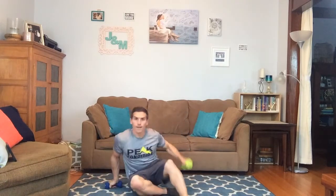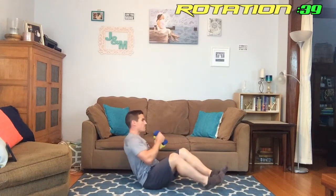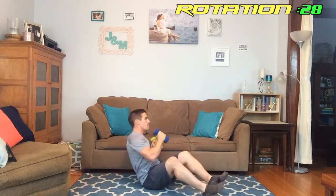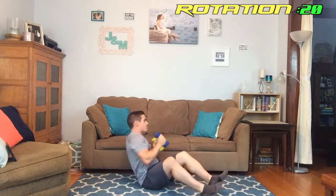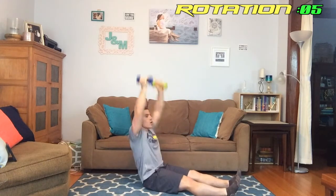Done with that. Next we're doing the rotation to each side and pressing the weight up in the air — let's do it. Up in eight seconds and we're off. Keep going, halfway home. You can actually keep your legs extended on this one and lean back a little more — that's more effective. Almost there.